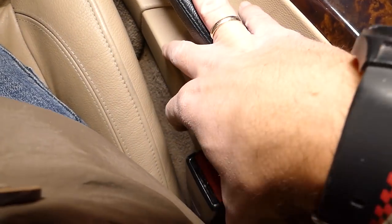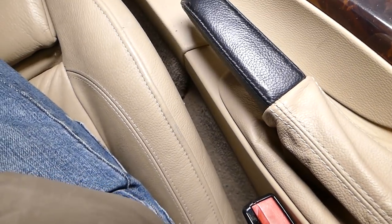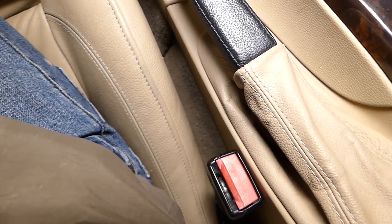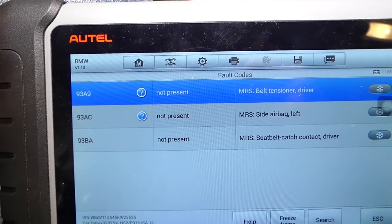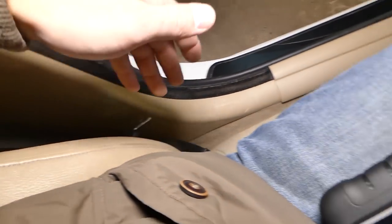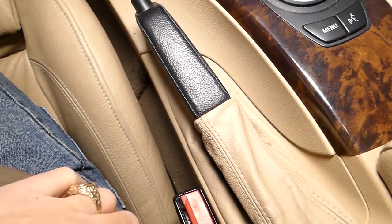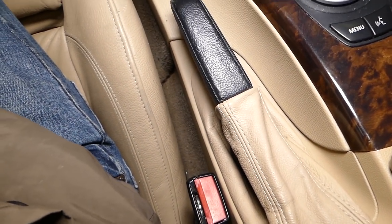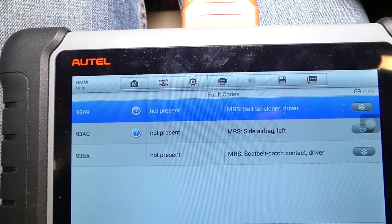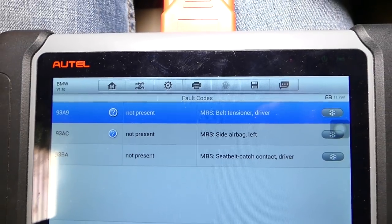We have a video on how to test the belt tensioner — the procedure is super simple, all you need is an ohmmeter and it takes only a minute. But since we have three codes relating to the side airbag, the seat belt tensioner, and the seat belt catch, all of that tells us something is wrong with the connection of the seat. We need to go under the seat and check the connector — make sure it's not loose, not corroded — and we'll see if that fixes the problem.